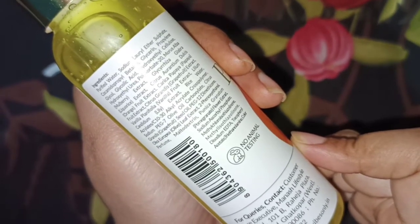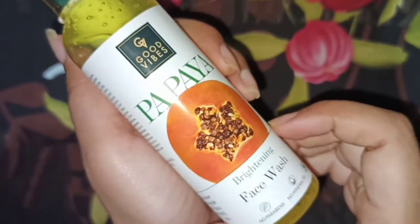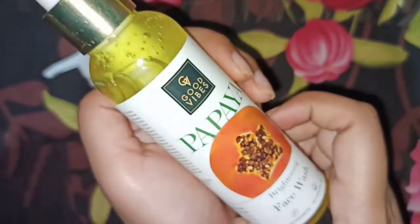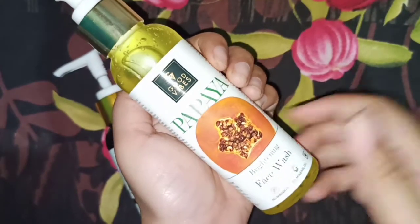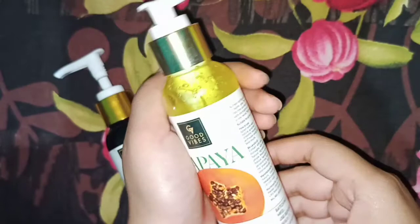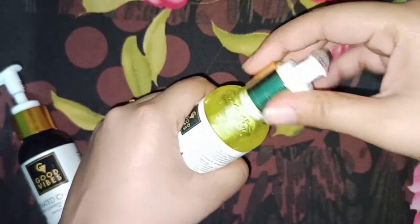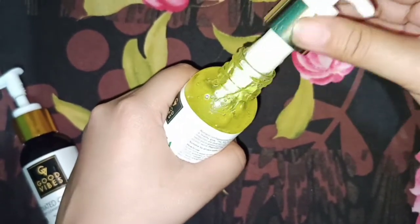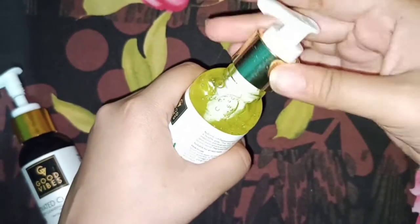The active ingredient is papaya, and we all know papaya is great for dry and normal skin. It is mentioned that it is good for all skin types including oily skin, but I would suggest that if you have normal to dry skin, you can definitely go with this one.